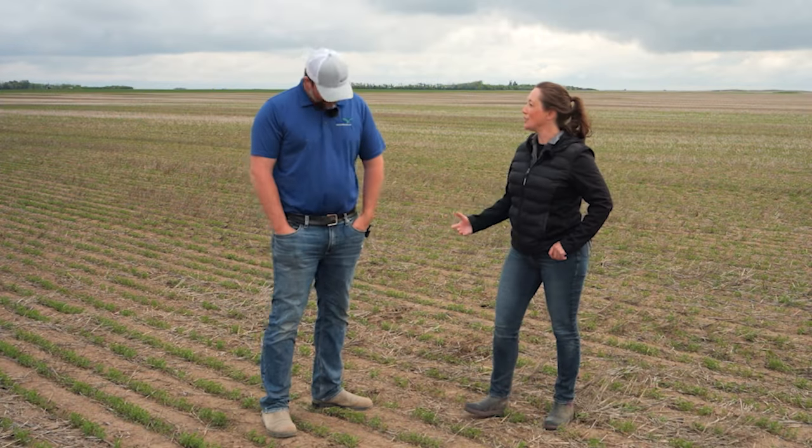That's great. Thank you so much for joining us on Real Agriculture. That was Mike Palmier.